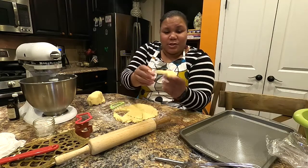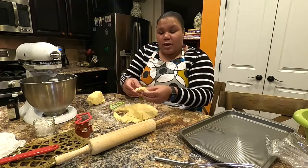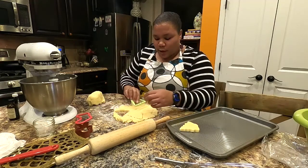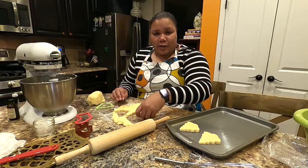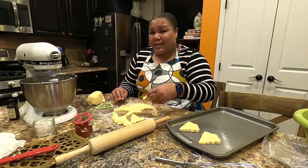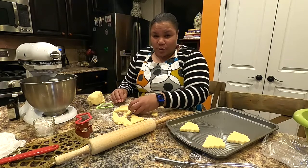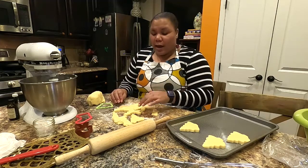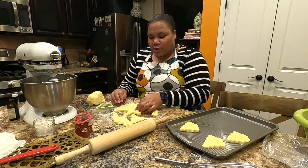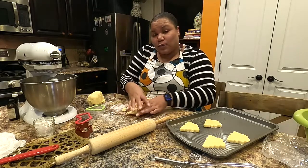Take the excess dough, roll it out again, and keep cutting shapes. Here's a Christmas tree — it's about a half inch thick and will stay about that size after baking. Place them on a cookie sheet two inches apart. The trick to soft sugar cookies is bake time: bake at 340 degrees for approximately 11 minutes. You want the tops to not look shiny anymore but not be brown — just a dull color.